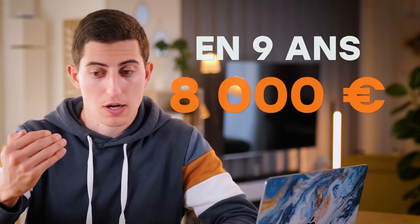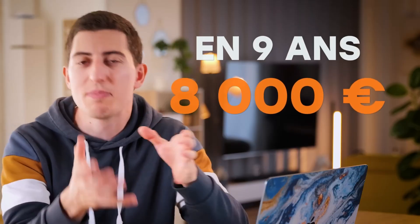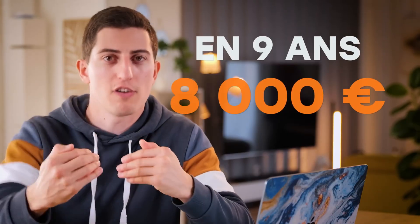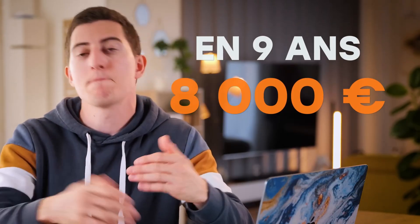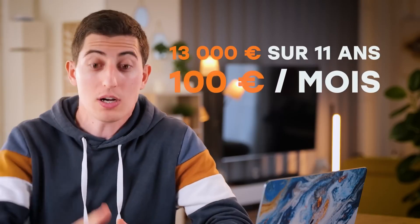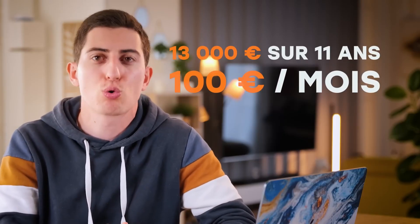We can also look at it differently: after 9 years, you will have produced about €8,000 worth of electricity, which is the cost of your installation. So after 9 years, your installation is paid off, which means that for the following 11 years you have free energy — or at least you're going to save €30,000 on electricity over those 11 years, which is about €100 per month on your bills. That's pretty cool.